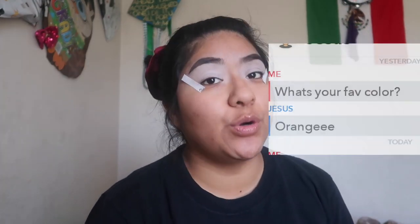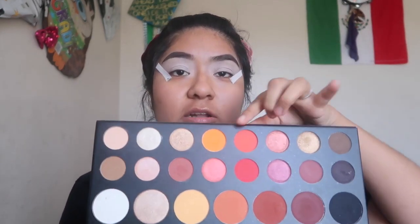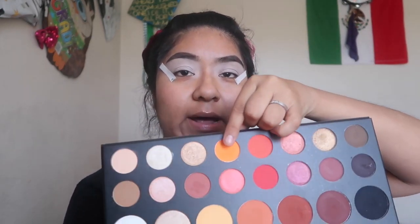First I'm gonna conceal my eyes and then I'll be back, so stay tuned. The first color I'm gonna be using is orange — the 518 shade on the James Charles palette, this orange one. And we're gonna bring that color into our inner corner, like this part of the inner corner.